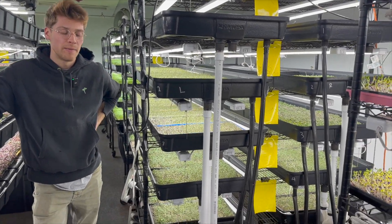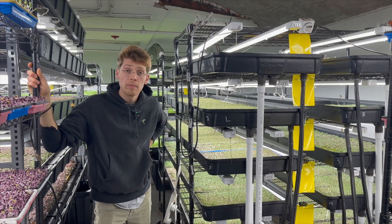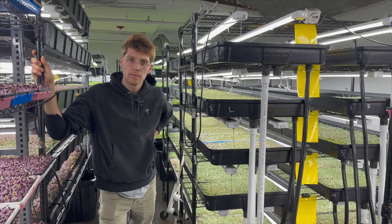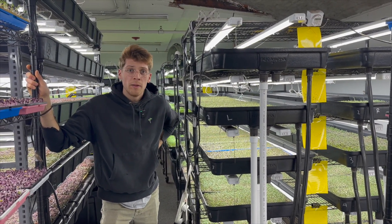But in terms of production, the watering system you have is very unique. I've never seen this anywhere else. It seems like you have a semi-automated system and I'd love to hear more about how you created this and how it works and why you chose this route.